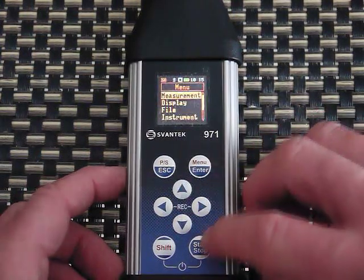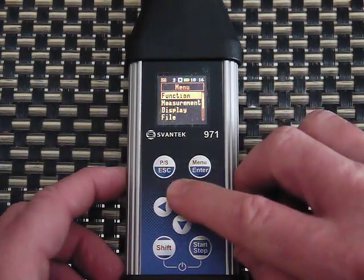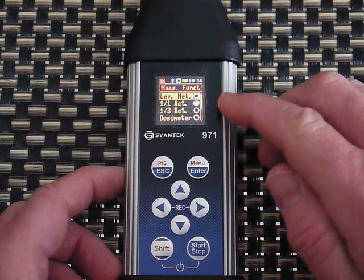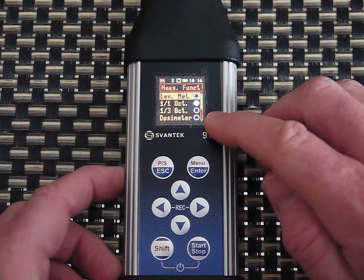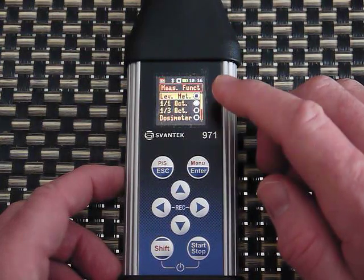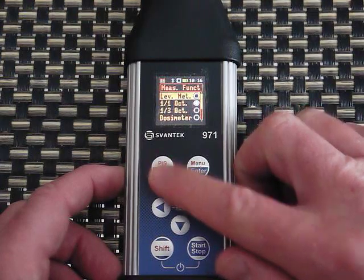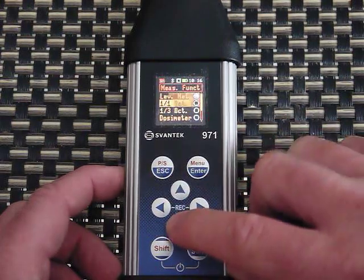Going into the menus under Measurement Function, I could use this as a simple sound meter, or if the option is there for octave band I can enable that. It also has a dosimeter option, which is really neat — you could set this up for a stationary worker to calculate dose, or put it on a worker to figure out their dose. I'm going to leave it on the octave band setting.